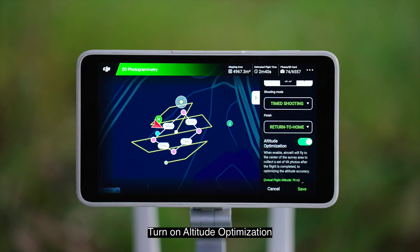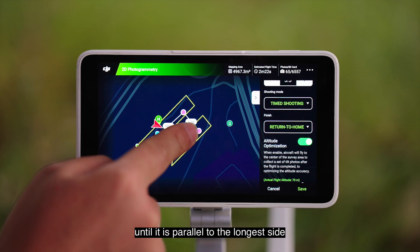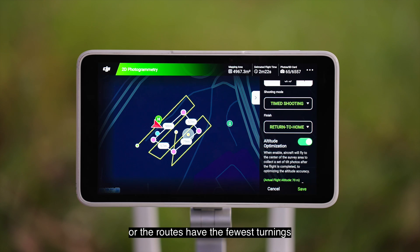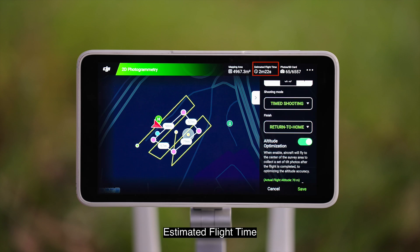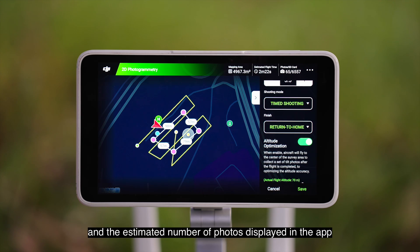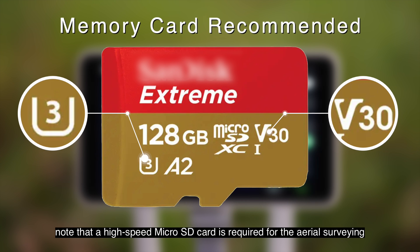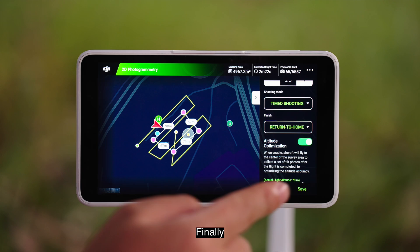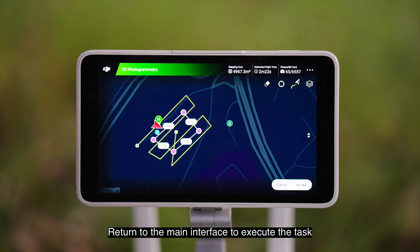Turn on altitude optimization. Keep the shooting mode and overlap rate value by default, then drag the yellow dots to adjust the angle of the routes until it is parallel to the longest side or the routes have the fewest turnings. Prepare the battery and micro SD cards based on mapping area, estimated flight time, and the estimated number of photos displayed in the app. Note that a high-speed micro SD card is required for aerial surveying. Finally, click Save in the lower right corner, enter the field name, click Confirm, and return to the main interface to execute the task.